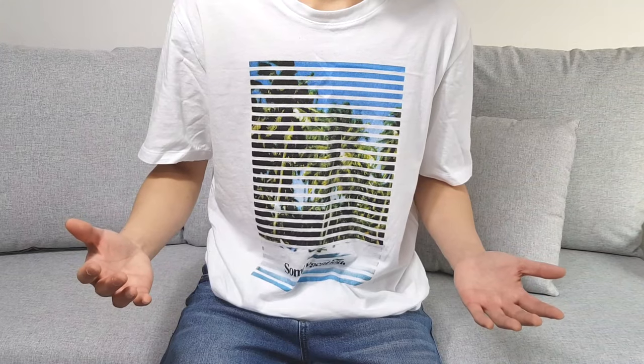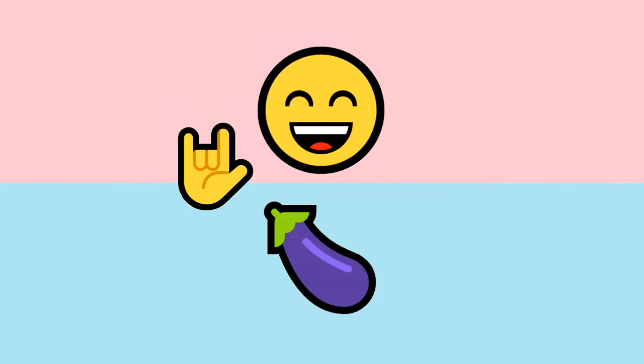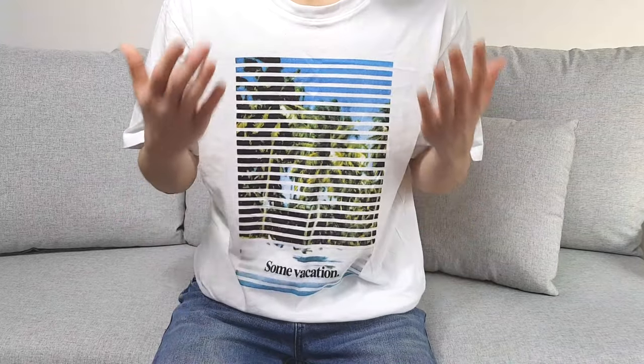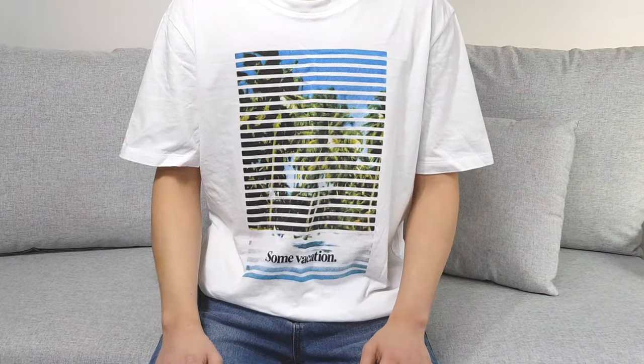It looks like I have a huge boner. I'm gonna show you how it looks in my pants anyway. If you're gonna buy a packer, I would highly recommend you to get the cheapest one first. See how it fits for you, and then explore other options. Because if you get a $100 packer and then you don't like it, well, it's sad.